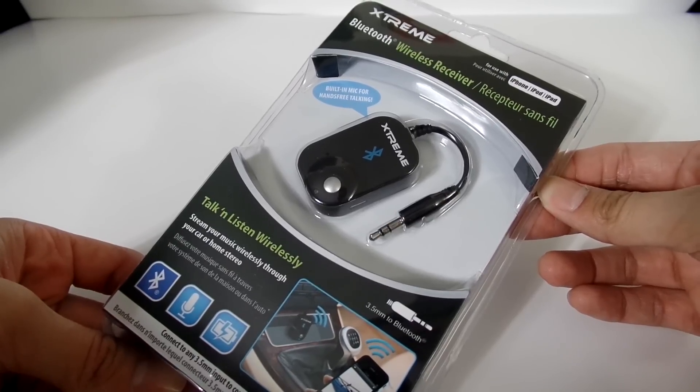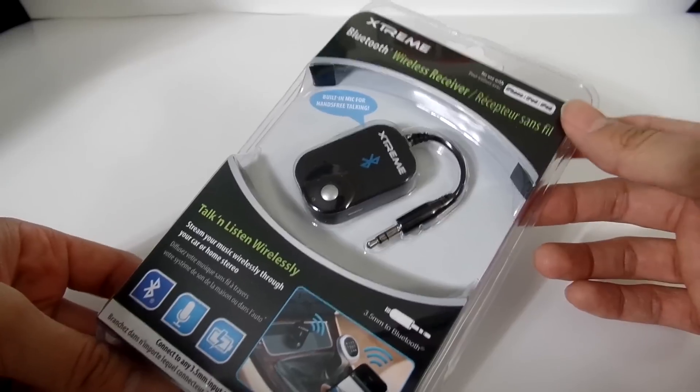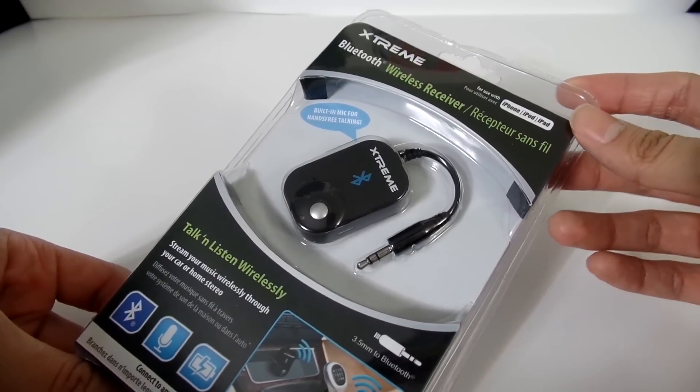Hello everyone, this is Mike from BTR Budget Tech Reviews here, and today is the unboxing and overview of the Xtreme Bluetooth Wireless Receiver.